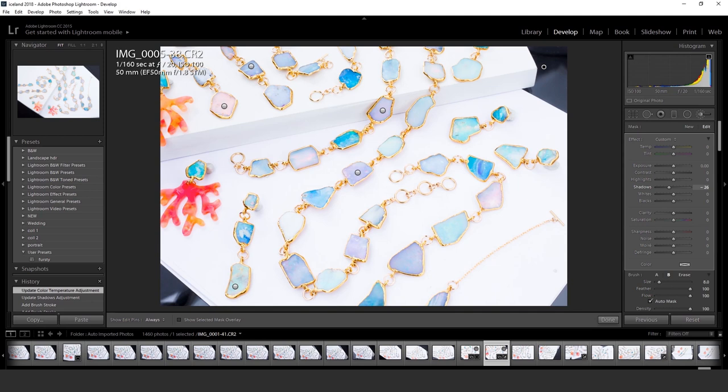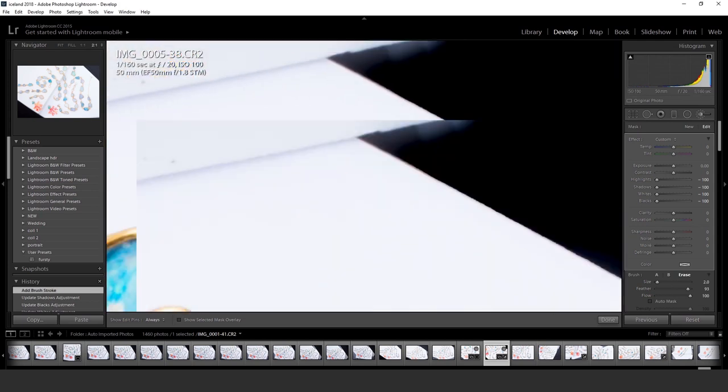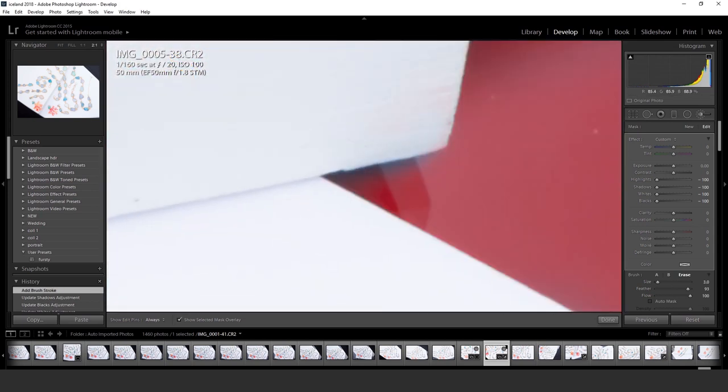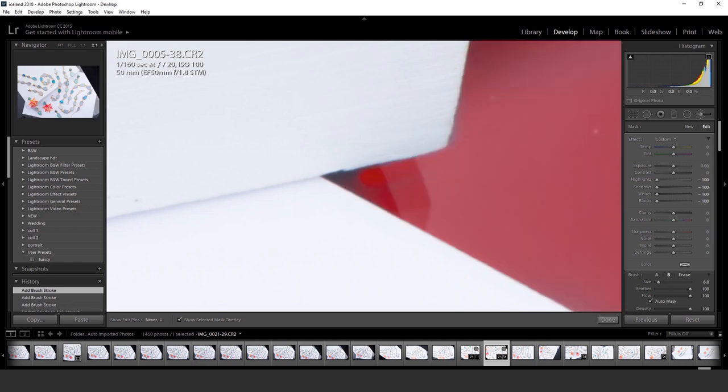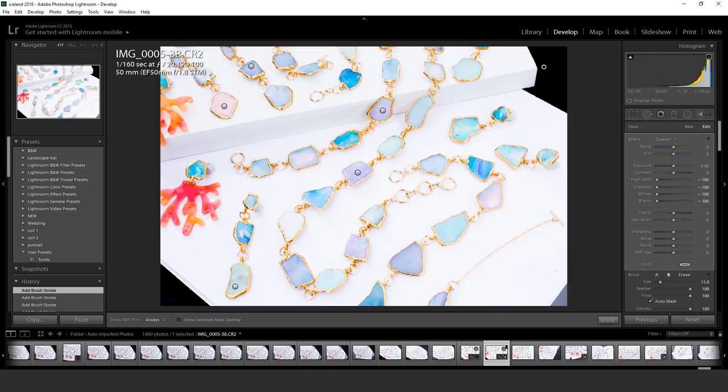I'm not trying to lie to my customers. I'm not trying to make things look more saturated than they do in real life. In fact, with opals, one of the biggest struggles I have is making them look as flashy as they do in real life.